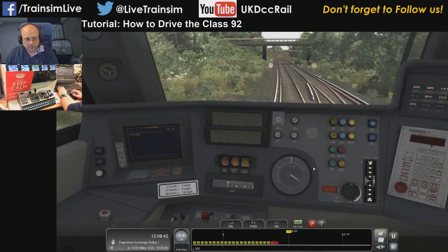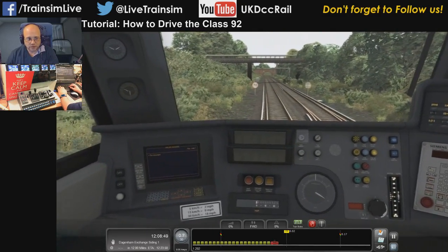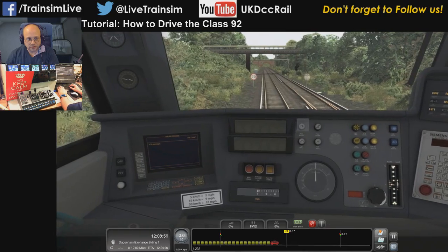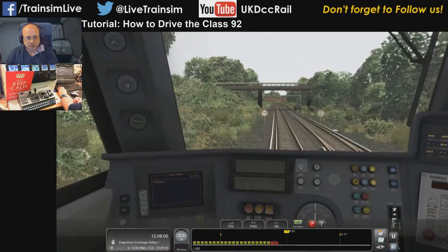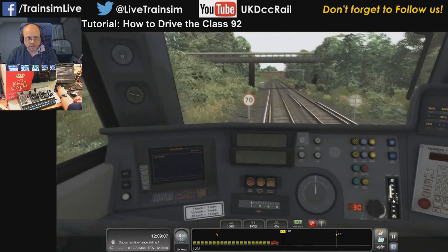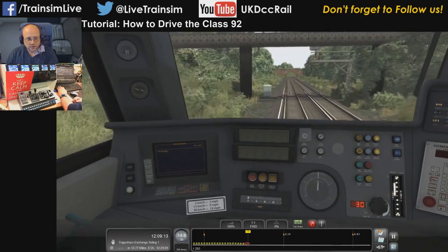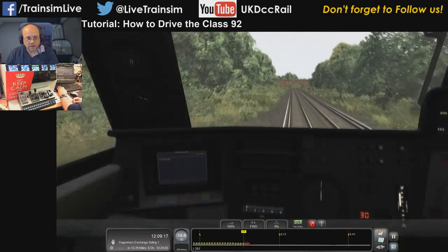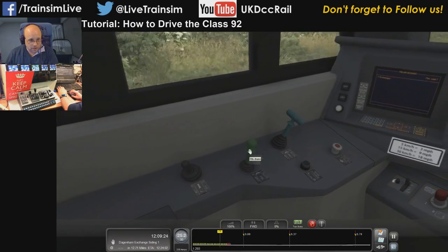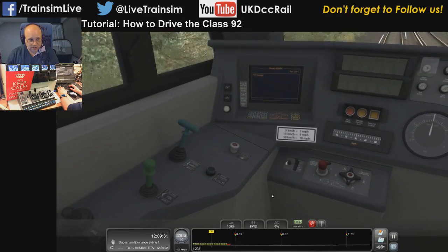Wait for it to stop and then we can get moving again — we don't have to do anything fancy other than wait for it to stop. Once it's stopped, move the brakes to release — brakes are off — then start applying power again. There are no special steps needed to recover from that alarm. Let's put the speed set back on — we're still in a 30 limit after all. The wagons I'm hauling are the Megafret wagons; I believe they come in the pack with the Class 92. This is the main PBL brake lever, and this is the loco brake lever, which works exactly the same as the Class 66.